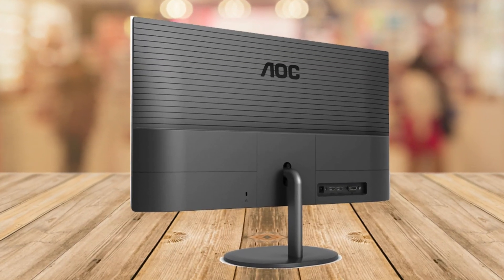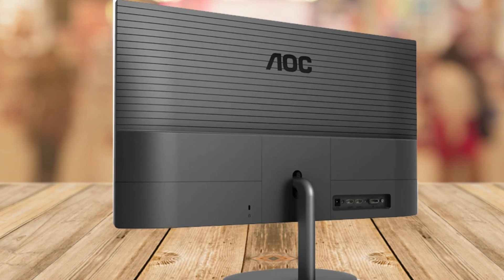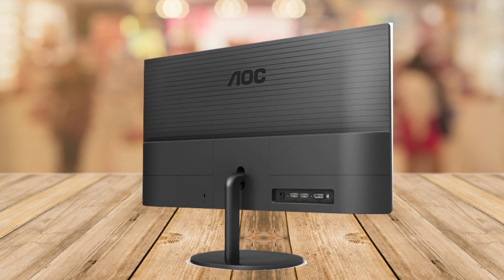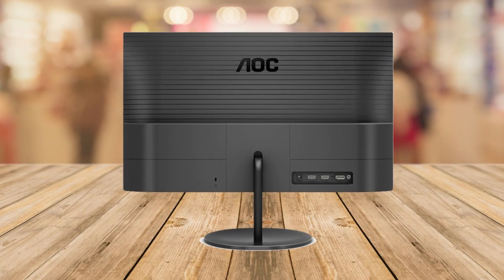Today I'm going to review the AOC Q27V4EA. Now I'm not a tech expert, but I'll break down why I think this monitor is awesome in simple terms. I think you'll like this monitor overall.